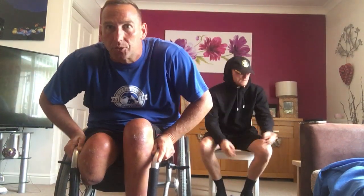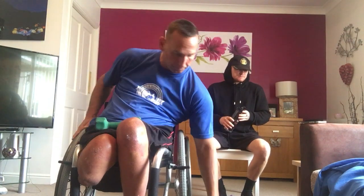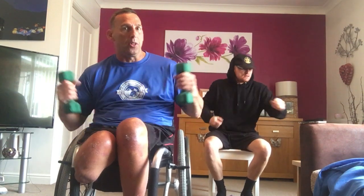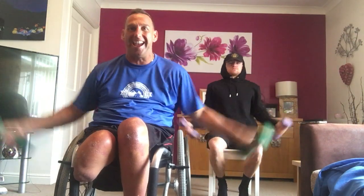Next one — you're going to do jumping jacks or seated jacks, and then punches. Ten seated jacks, then ten punches. This is station three. Yeah, with a weight. Let's go. Two, one. Okay, so seated jacks — let's go.